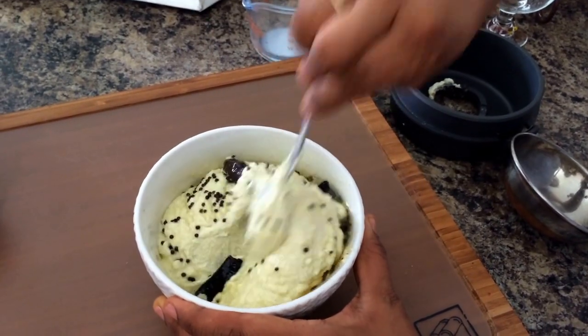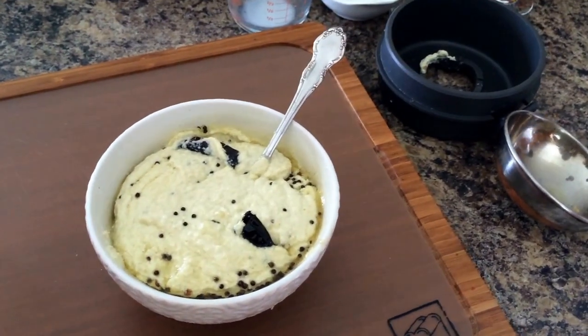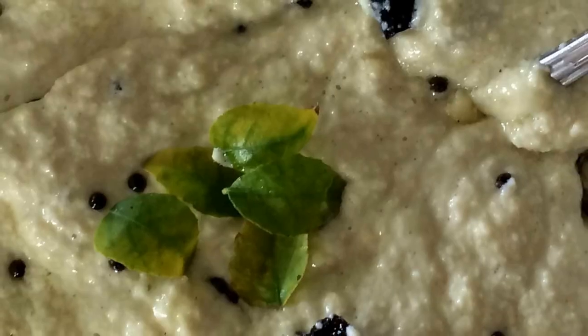Once this garnish is ready, mix it well with the dip and enjoy this dip with nachos or any other savouries that you would like to serve your guests with.